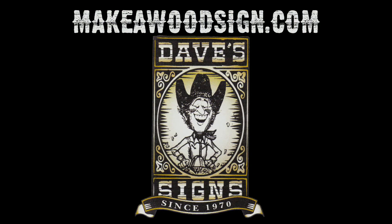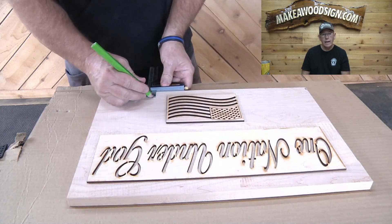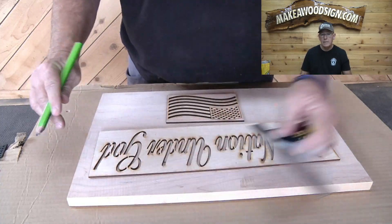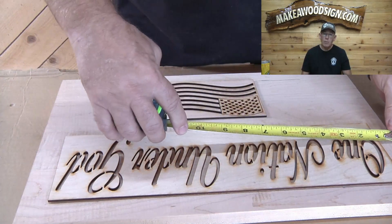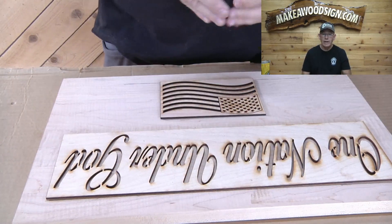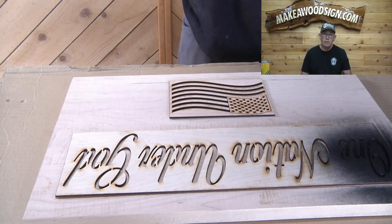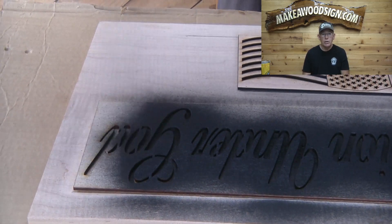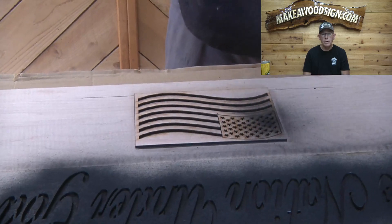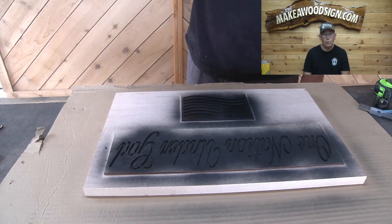Alright guys, first thing we've got to do is get this thing laid out. We have a big stencil and a small template, which makes layout super easy. First, measure top and bottom so you've got the same space at the top of the stencil as at the bottom. Draw your lines top and bottom so you know exactly where you want them, then measure left to right to make sure they're centered on the board both top to bottom and left to right. Once they're exactly where you want them, spray it and you're good to go.